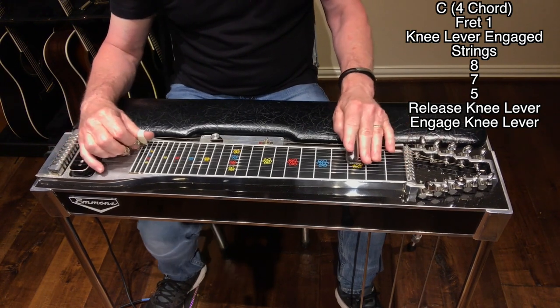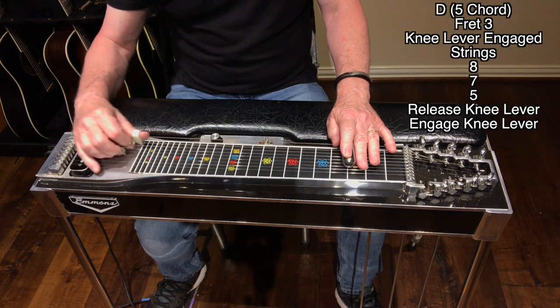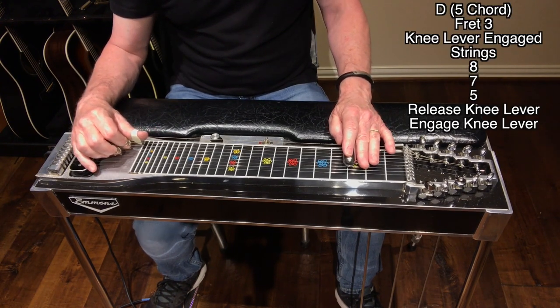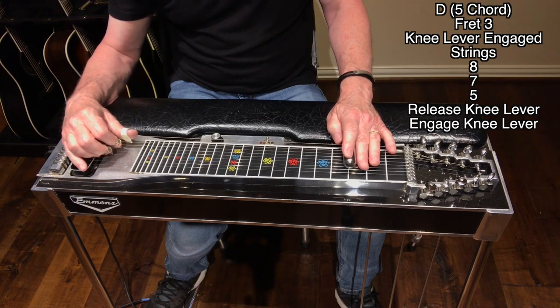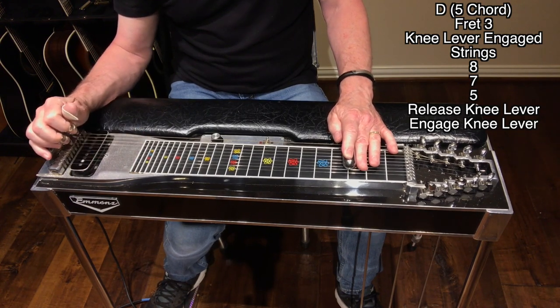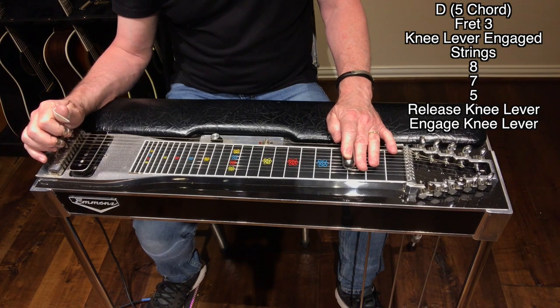For the five chord, the D, we're just going to move it to fret three and play the same string sequence — eight, seven, five with the knee lever in — then release it and re-engage it.